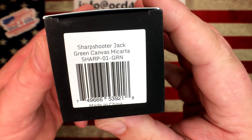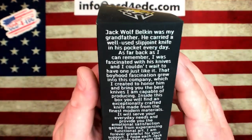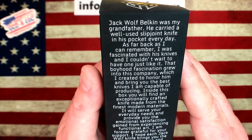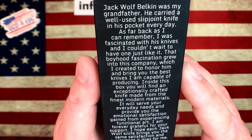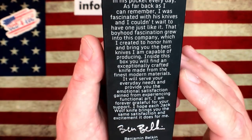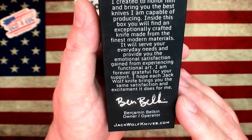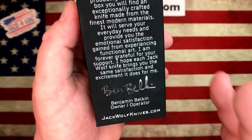You can see this one right here is in green canvas micarta. The boxes are beautiful and fantastic. It says: 'Jack Wolf Belkin was my grandfather. He carried a well-used slip joint knife in his pocket every day as far back as I can remember. I was fascinated with his knives and I couldn't wait to have one just like it. That boyhood fascination grew into this company, which I created to honor him and bring you the best knives I am capable of producing. Inside this box you will find an exceptionally crafted knife made from the finest modern materials.' Benjamin Belkin, owner-operator, Jack Wolf Knives — with his signature on the box.